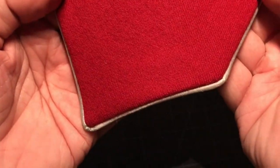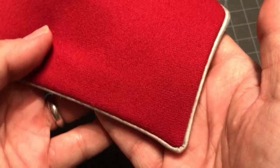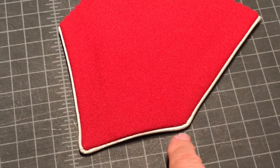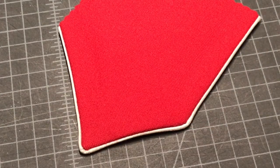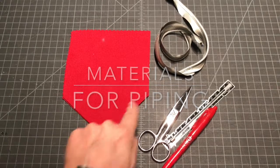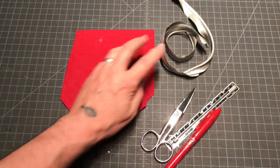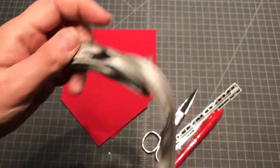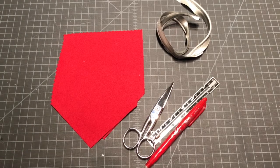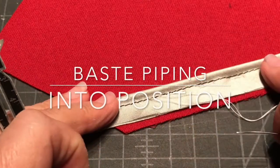I'm often asked how do you sew piping to a corner, so this little lesson is just that — how to navigate corners with piping. We've got a lot of work to do so let's get busy. Here we have the materials for our corner. I've cut some wool so I have a front and a back, and I've also prepared piping, and we have some marking tools.